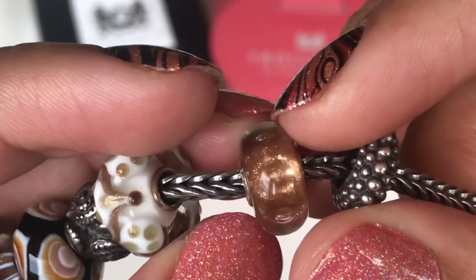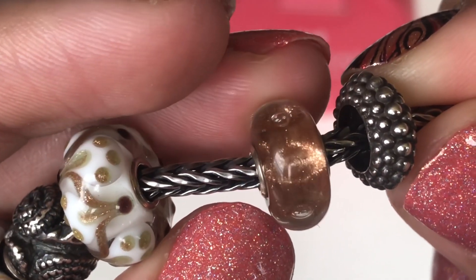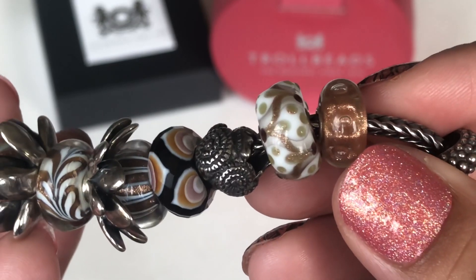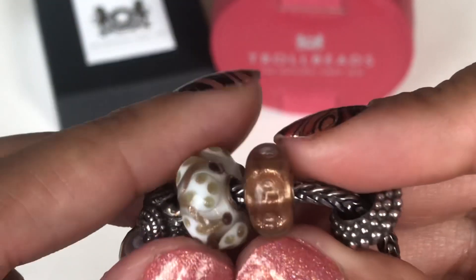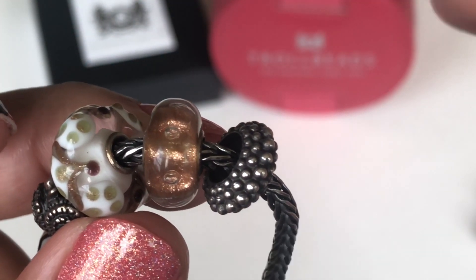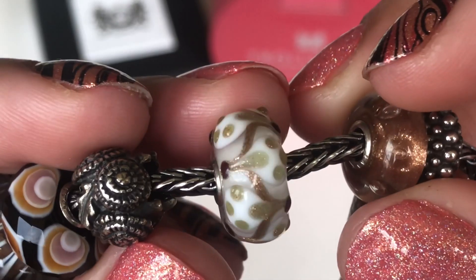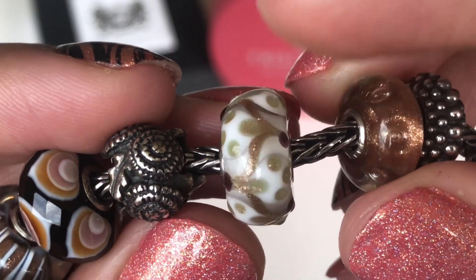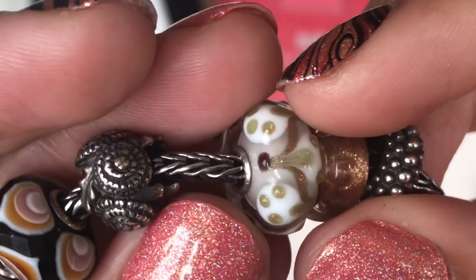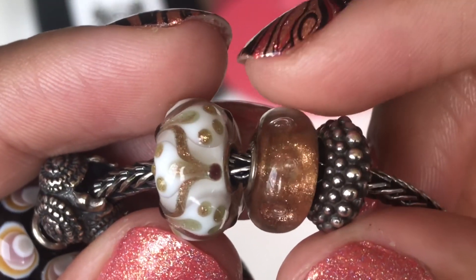Then I have a glass bead called the Shimmer Bubble Joy. It's really pretty with all this copper glitter all over. I have two of these — one on each end. I usually try not to get duplicates with Trollbeads, but this one I felt would work really well as a pair because it works as a neutral and goes with so many beads in my collection. The next glass bead is a unique so it doesn't really have a name, but I love the colors — white on white with copper and gold glitter and hints of brown. Really pretty and it goes well with the Shimmer Bubble Joy.